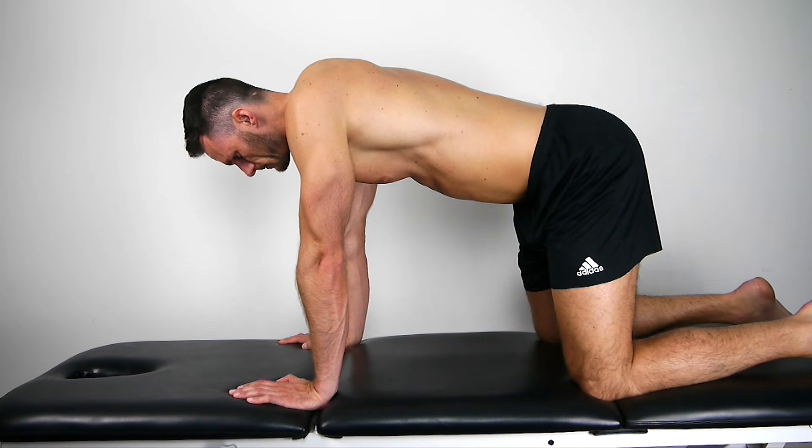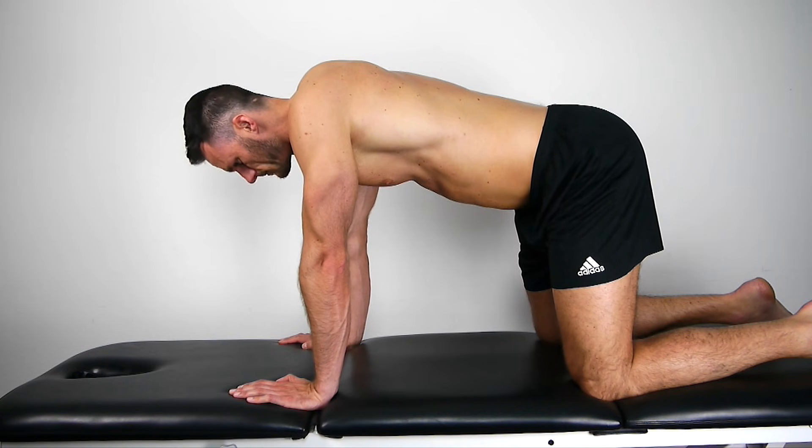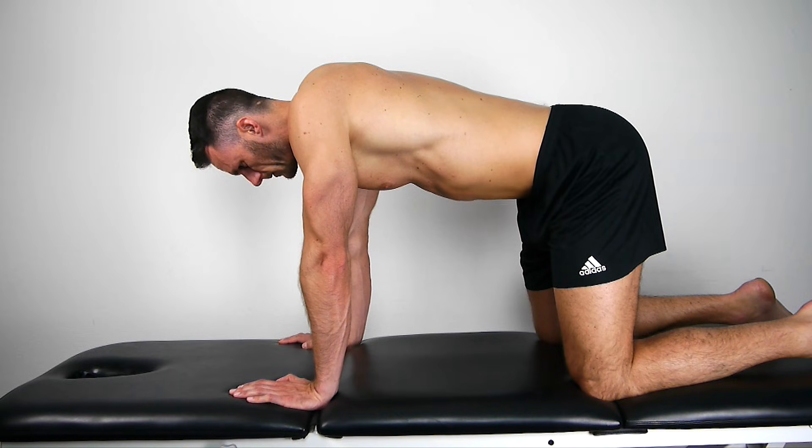You will start in four-point kneeling position. Instruct the patient to keep a neutral spine and then relax the abdomen completely during a deep exhalation. During the exhalation they should then try to pull the navel towards the spine.